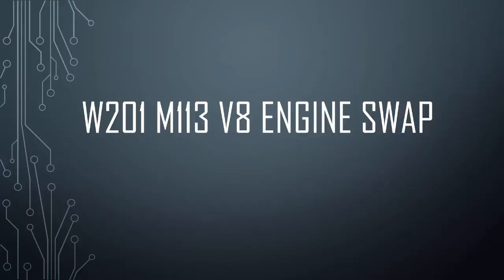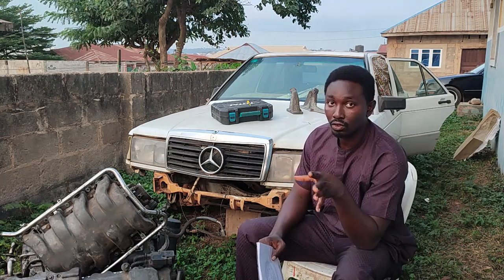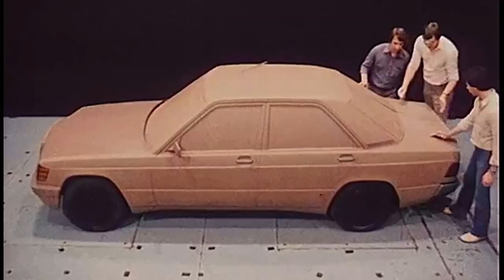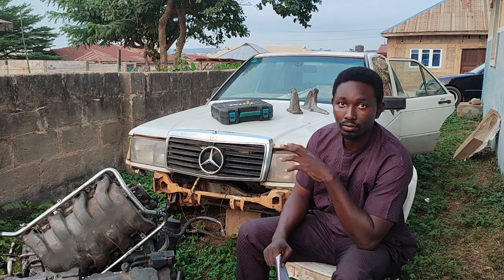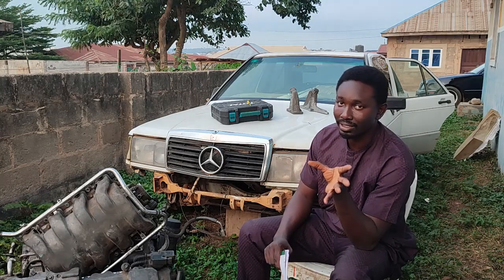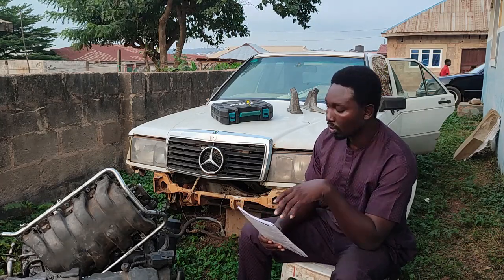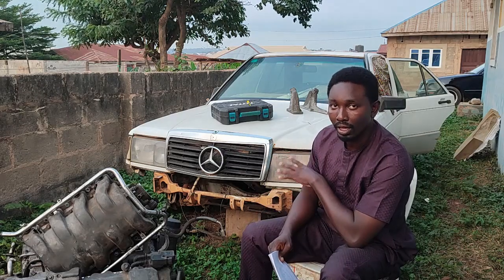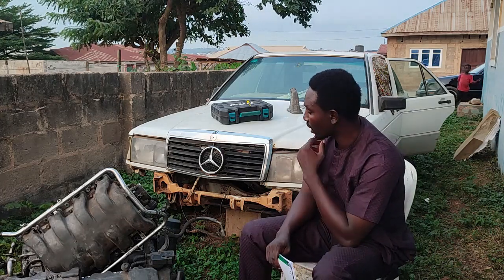Good day everyone. This is a brief introduction to my project, which is based on the 190E — the W201 chassis by Mercedes-Benz. This was their first compact luxury vehicle, sitting at the beginning of the W202, W203 C-Class line. What we have here is just the rolling chassis — the body without any transmission or engine.